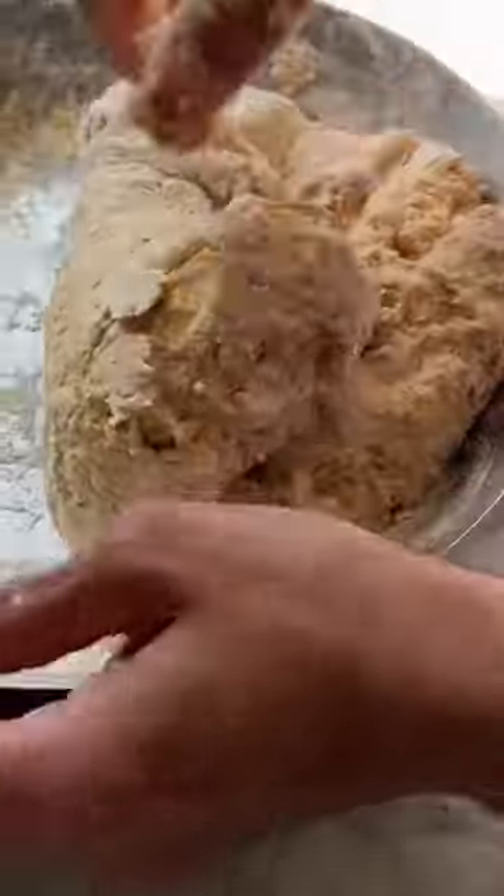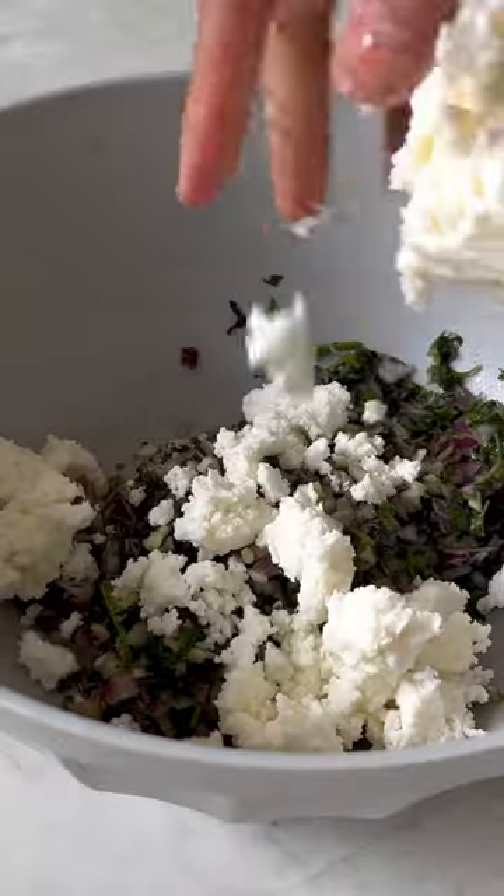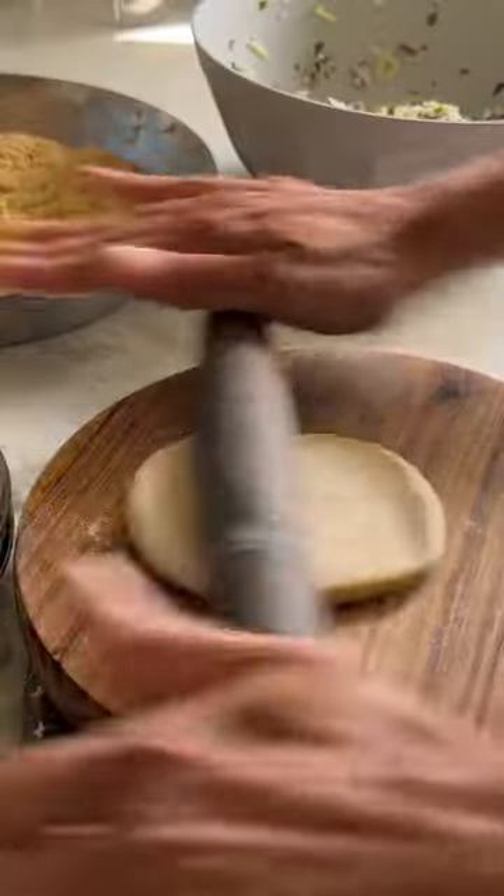I've added some lovely warming spices to the flour, kneaded to a soft dough, and while that's resting, make the filling with this crumbly paneer, which is the Indian cheese.